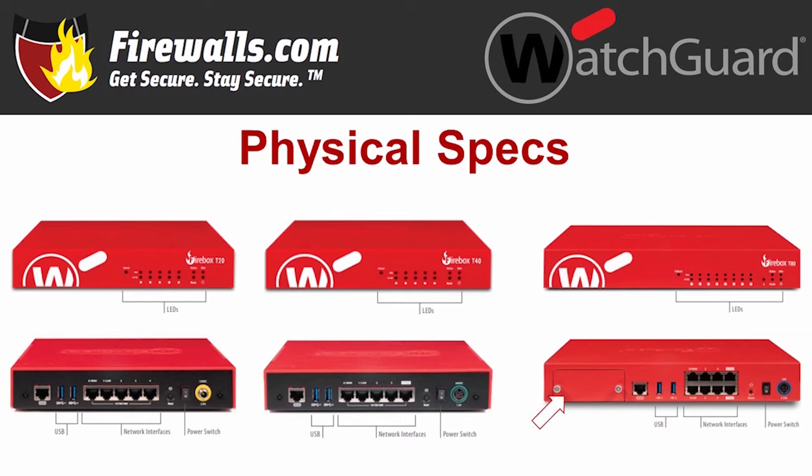The T80 also gives you added scalability with an expansion bay, offering the option to customize your configuration by adding an SFP Plus port, for instance. You might also notice that red carries all the way through to the back of the T80 for a consistent look.